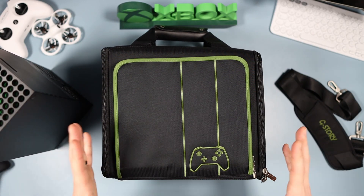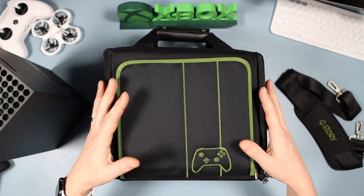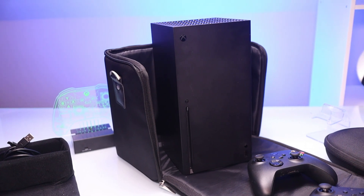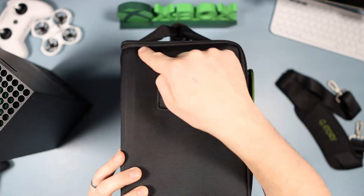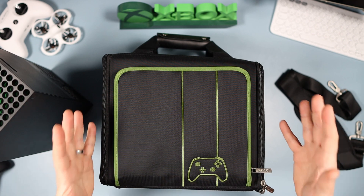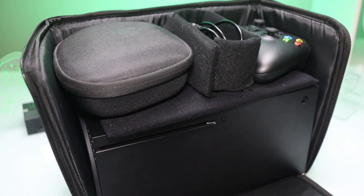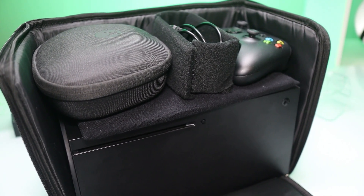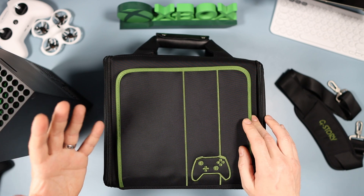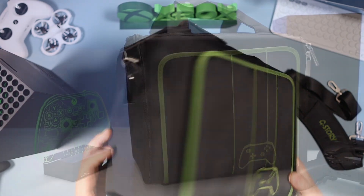Here's the case. The reason I think this is fantastic is the size. There are a lot of Xbox Series X cases out there and they're all huge — this one is perfect. It's around 30 centimeters by 30 centimeters by 20 centimeters. That is perfect if you're going to be taking this onto a plane. It will fit under the seat and in the overhead bin. I took measurements from EasyJet — 45 by 36 by 20 centimeters — so this fits in brilliantly.